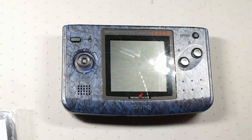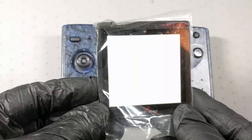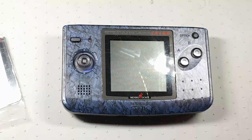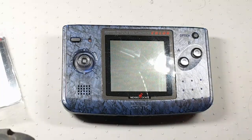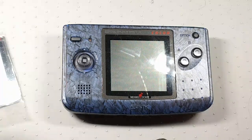Hey folks, SegaSonicFan here. Today I'm going to be upgrading a Neo Geo Pocket Color to a glass screen. There are a couple videos like this online, but they were missing some steps that I think are going to be helpful. I haven't done one of these before, but I've done screen replacements very similar to this in the Game Gear and other systems, and I thought I'd do a more in-depth, thorough description for folks so they can do a good job.